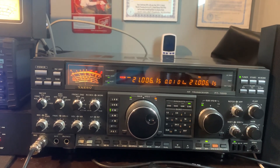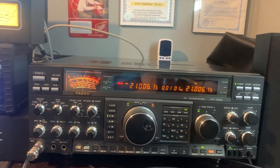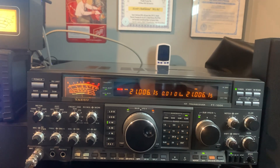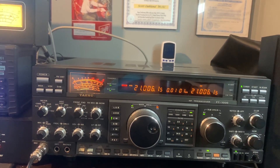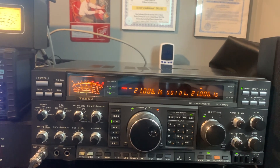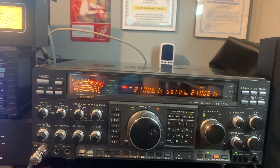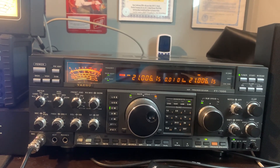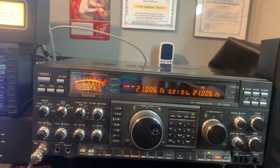If you get a hold of an FT-1000D, do not let it go. Some of these rigs do have failures at times just like any rig, but don't forget it's over 30 years old so we'd expect that. This one is in pretty good condition — I got it from a local ham here in Florida. For the money you just can't beat it, and I have yet to find a radio that is its equal in the receive department and audio quality. The guys on eHam that rave about it — they're right. It is a fantastic transceiver.